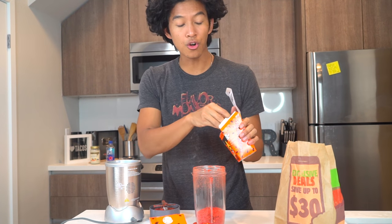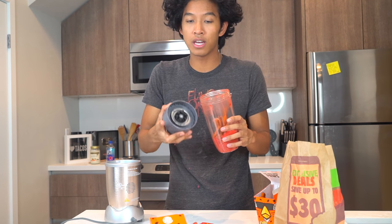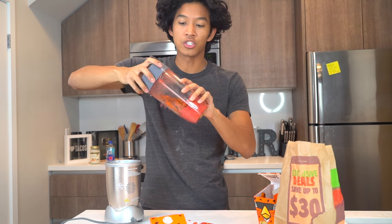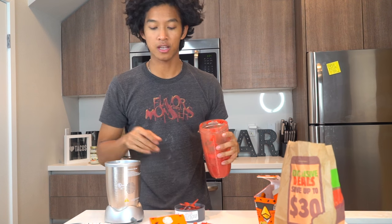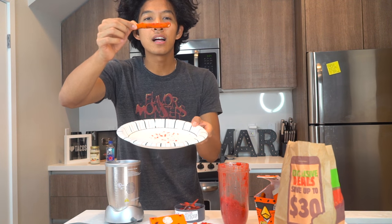You can either just throw them in like this — hot Cheetos are great, they stick to things already. Just throw them in and shake them up real good. You can see there's some on there, but it's not fully encapsulating the fry.